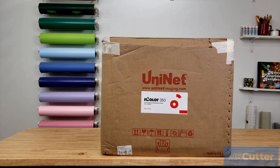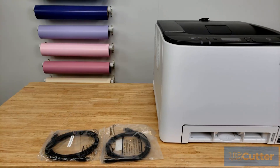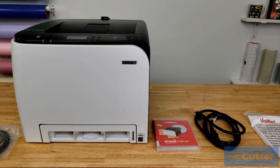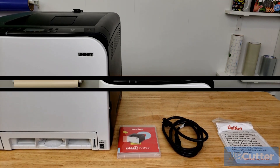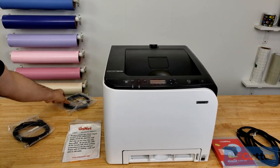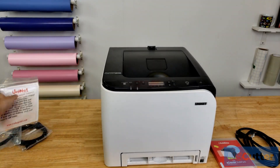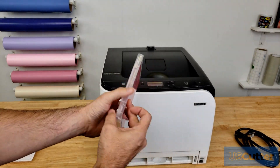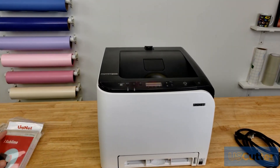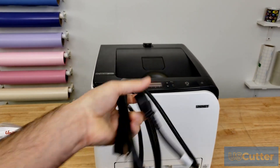Let's go ahead and start by opening up the box and seeing what comes included with the iColor 350 when you purchase it brand new. With everything laid out on the table, the printer comes with a one-year warranty supported by UniNet right out of the box. It comes with a USB cable, a Cat5 networking cable, a toner cleaning cloth, and the driver and instruction manual on a USB stick. Then we have the power cord, which is your standard three-prong and works with normal wall outlets.